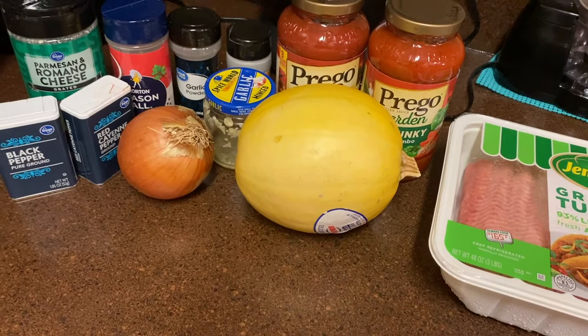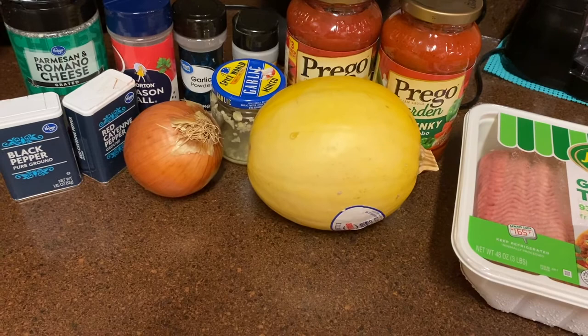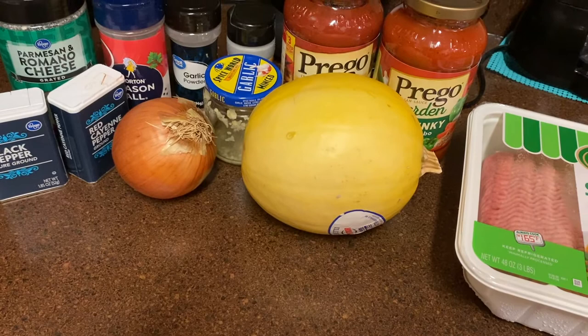So we're going to go ahead and jump into the ingredients. For this I'm using ground turkey, but you can use your choice of meat. You'll need spaghetti sauce, garlic onion powder, minced garlic, onion, seasoned salt, parmesan cheese, red cayenne pepper — you can also substitute that for crushed red pepper — black pepper, and an onion.